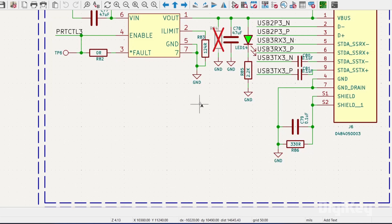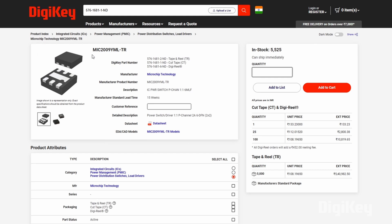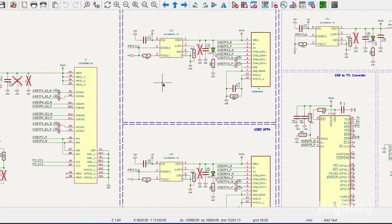Moving to the USB Type-A downstream ports, we have two identical schematics, each featuring the MIC2009 IC, which is a high-speed USB power distribution switch. This powers downstream devices and also offers overcurrent and thermal protection.